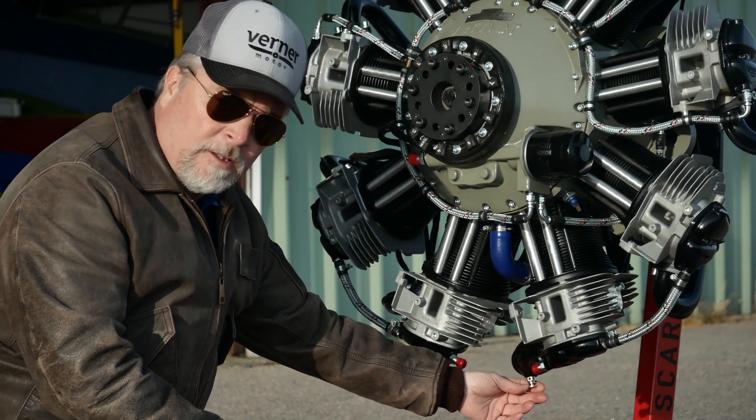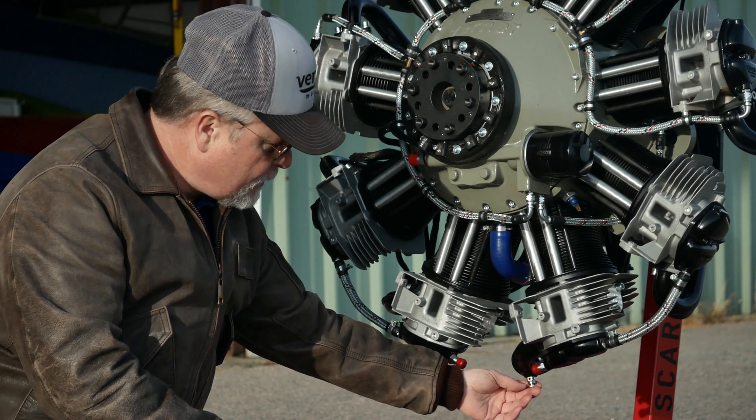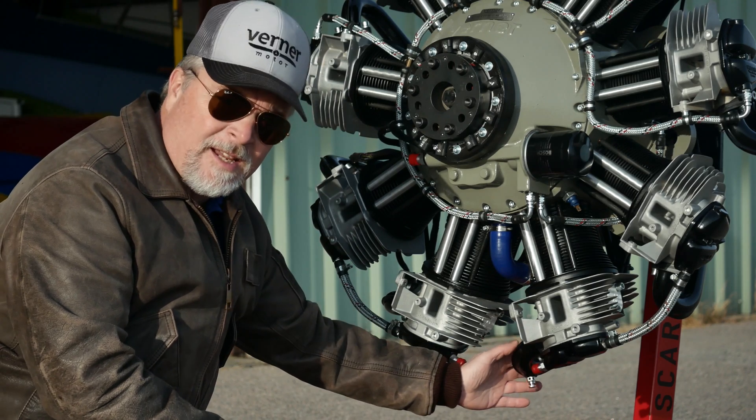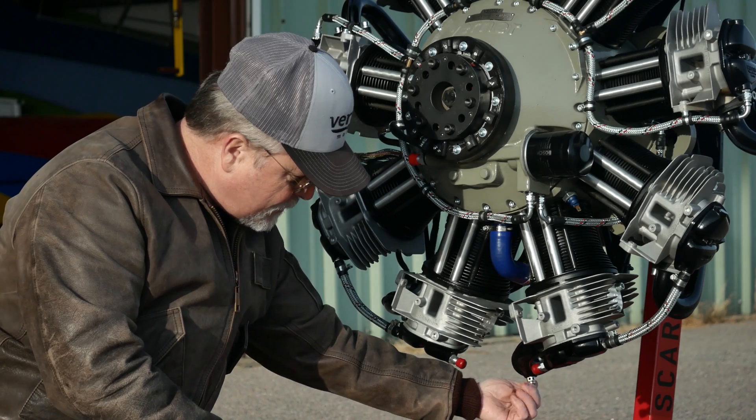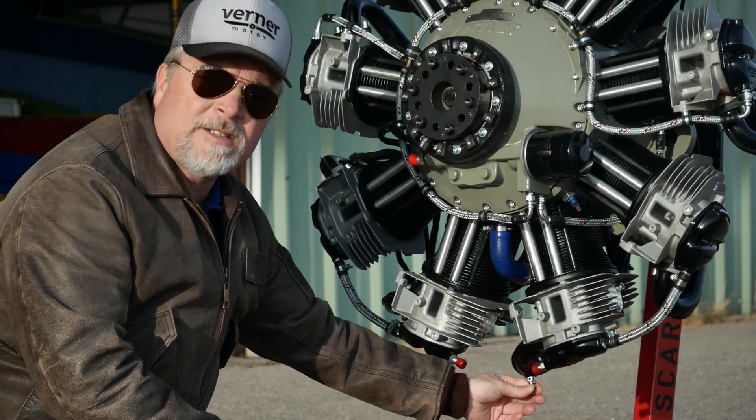Another feature included in the 9S is a drain for the lowest intake tube. Before you start the engine, you need to make sure that it's draining and then tighten it.